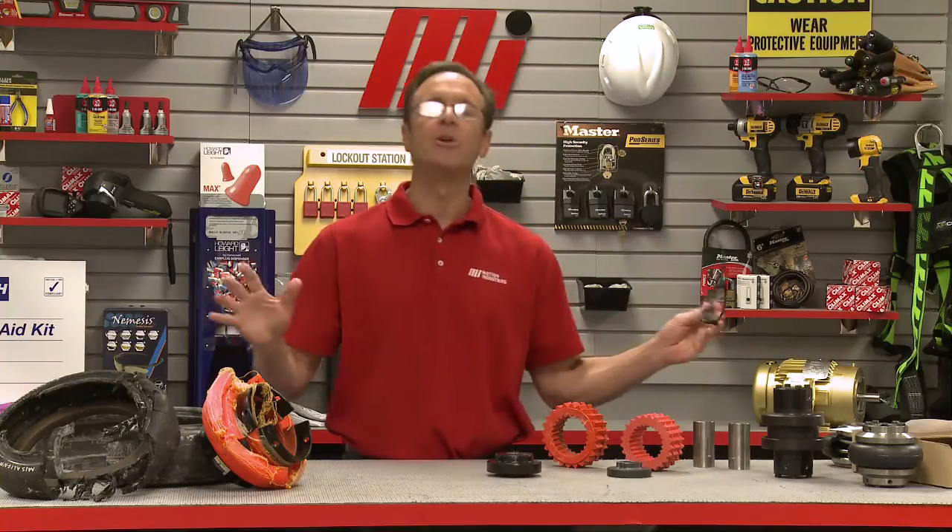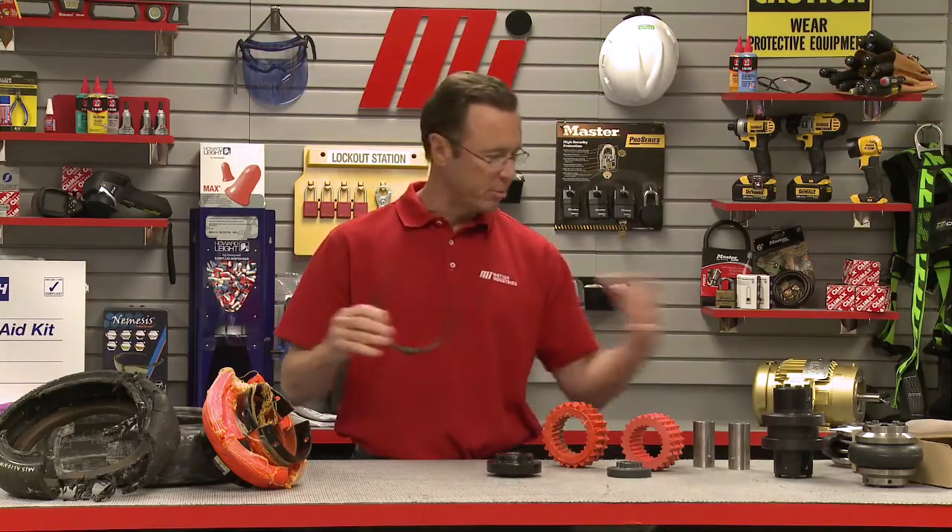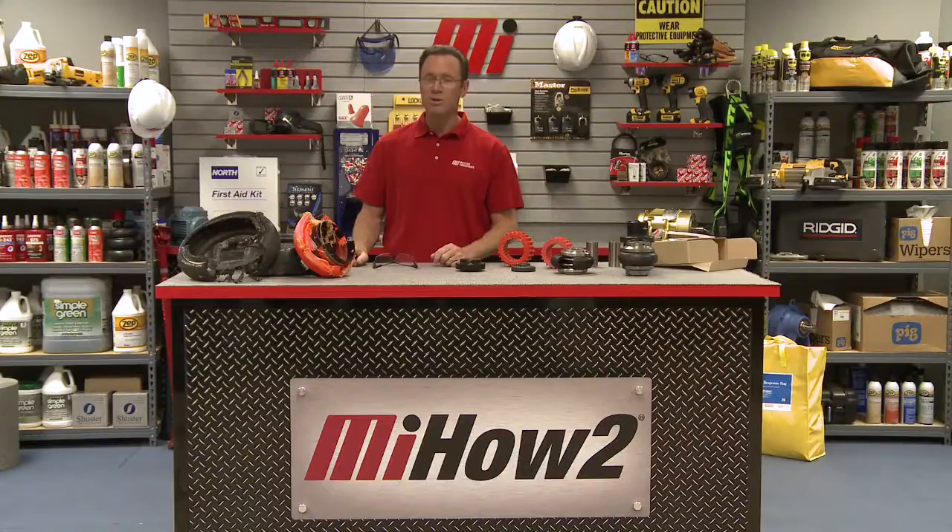Make sure that you have on the proper PPE for whatever you're doing — for whatever the job calls for. If you're putting a coupling back on, it may call for more than just safety goggles, so make sure you wear the proper goods. Look for other Motion Industries how-to videos with me, Tom Clark, as your host, and check out our Motion Industries YouTube channel as well. Thanks for watching today.